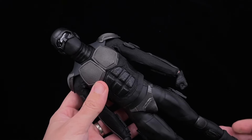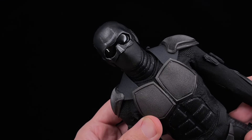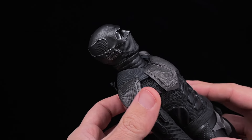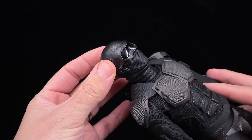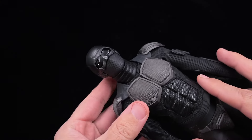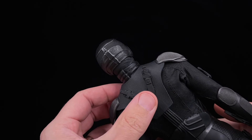Let's take a closer look at the figure. Starting with the head — there's no head sculpt, but the helmet looks amazing. A lot of weathering going around, the details look really good, and the lenses are very shiny — they look amazing.